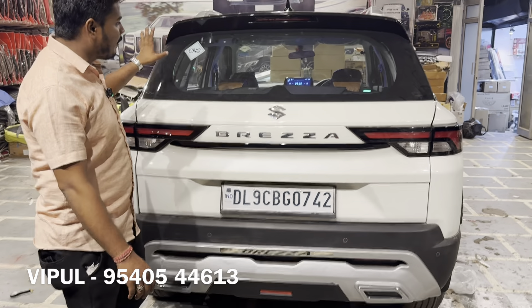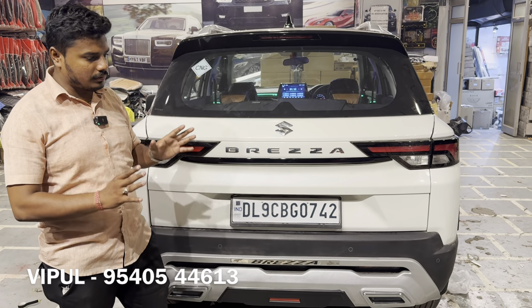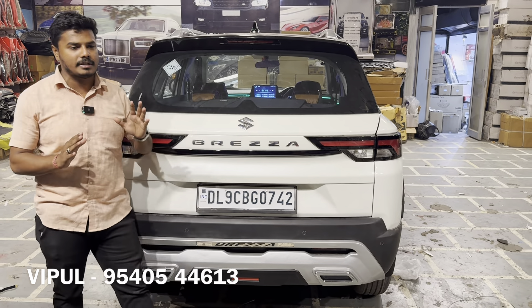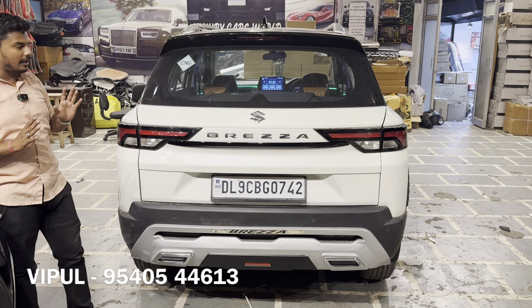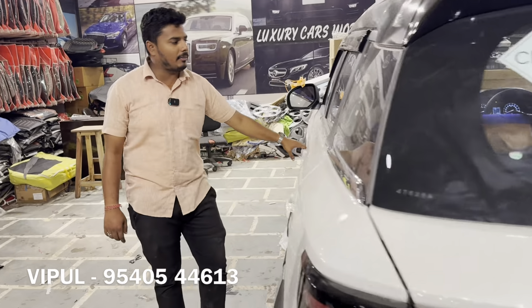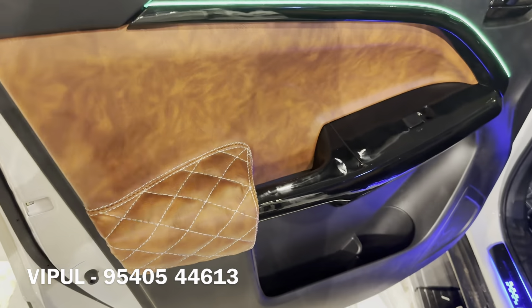Inside the car, about 75% of the modification work has been done on the interior. The alloy wheels are ₹17,000 and we got the best discount. The interior modification cost is around ₹35,000. The car looks beautiful and great with the muscular outer profile and a well-explained interior setup.